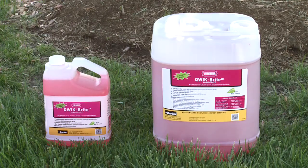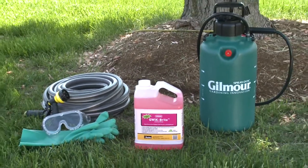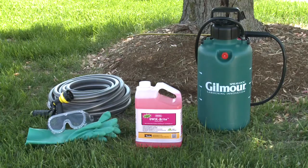QuickBright is available in 1-gallon and 5-gallon containers. To clean an outdoor condenser coil with QuickBright, you'll need a pump-up sprayer, a water hose, polyurethane gloves, and eye protection.